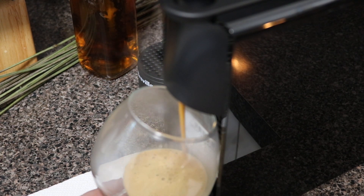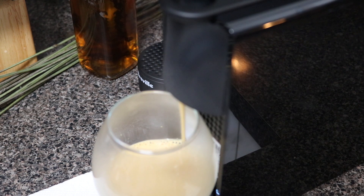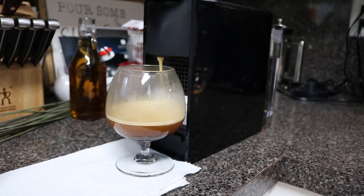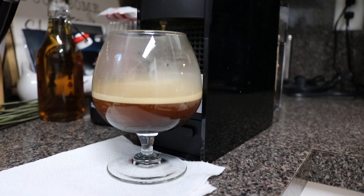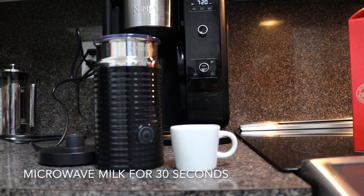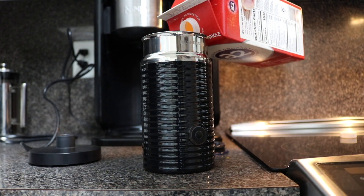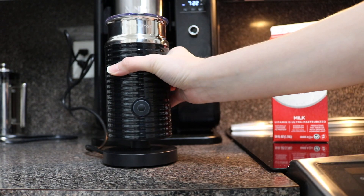Oh yeah, that smells good. We are going to get a little bit of milk. I'm going to take this little tiny espresso cup and add some milk into it. We're going to add a little bit more milk in here as well, just to kind of cover it up a little bit. You're going to cover this and here we go.